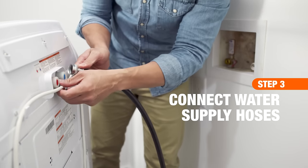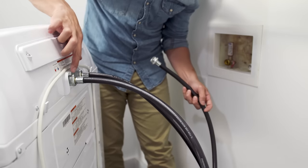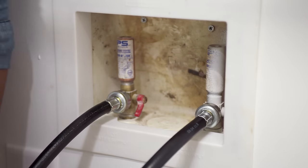Attach the hoses to the connections on the back of the washing machine. They should indicate whether they're for hot or cold water. Attach the other end of the water supply hose to the appropriate hot and cold supply valve.